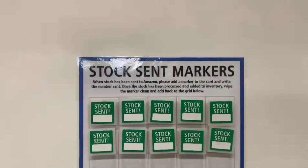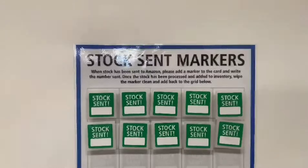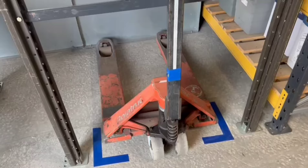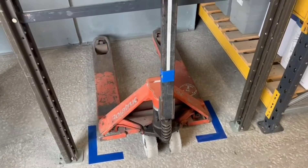There's a little SOP on what to do with the magnets — it says about adding them when stock has been sent and then wiping them clean when the stock has officially been booked in, and returning the marker. Good. We've also given the pump truck a standard location, as this is where it lives now.